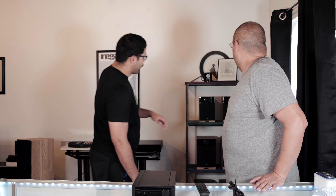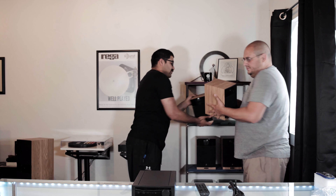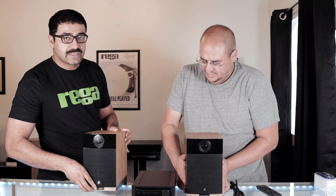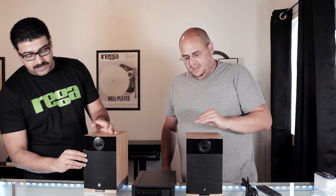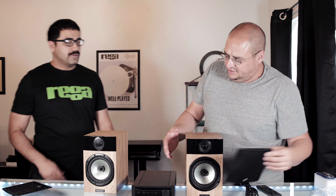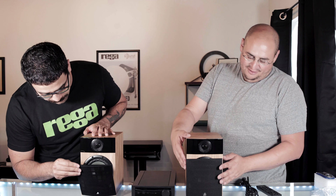I really like this remote — I've got bigger hands so it has a chunkier feel and big buttons, which I like. This is a really cool amp. If you're looking to get started with high-end audio, boom — this is it. We already have customers that have earmarked wanting them. I have a past customer with original Rega Kytes that we're going to be pairing this with.